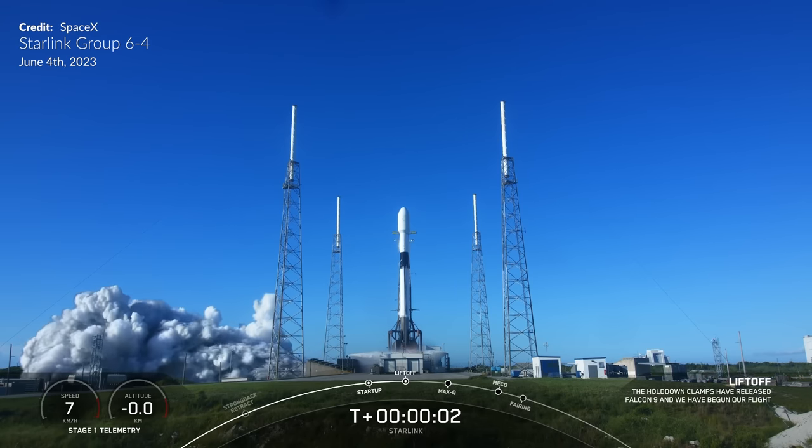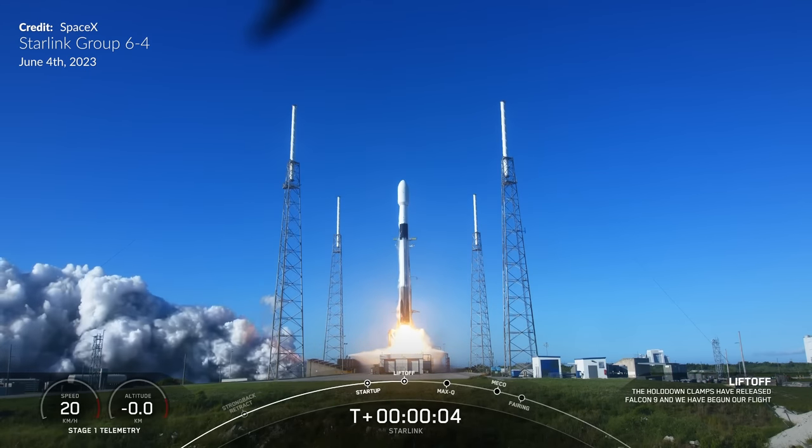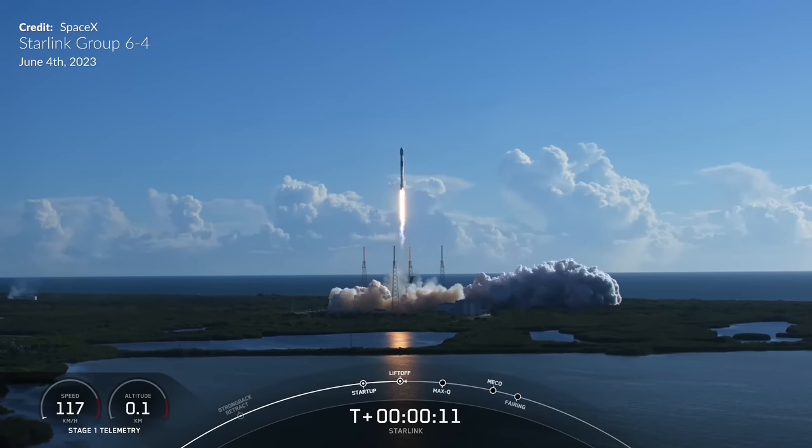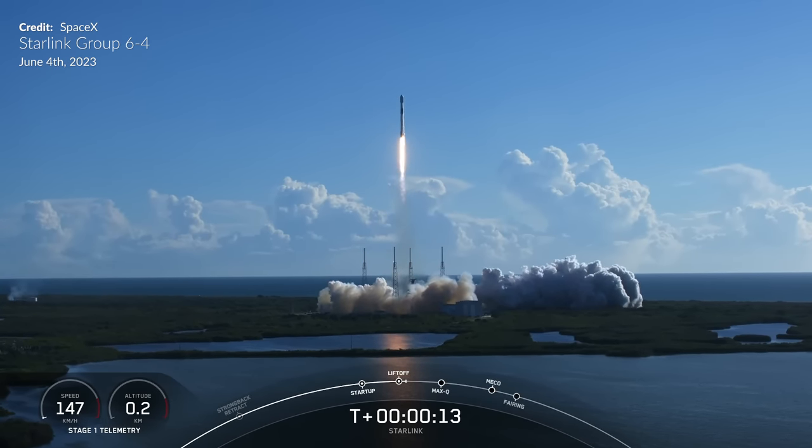Although CRS-28 was the most exciting mission this week, Falcon 9 spoiled us again with another launch the previous day, sending another batch of Starlink satellites to orbit — this time the less common and newer Starlink version 2 minis.